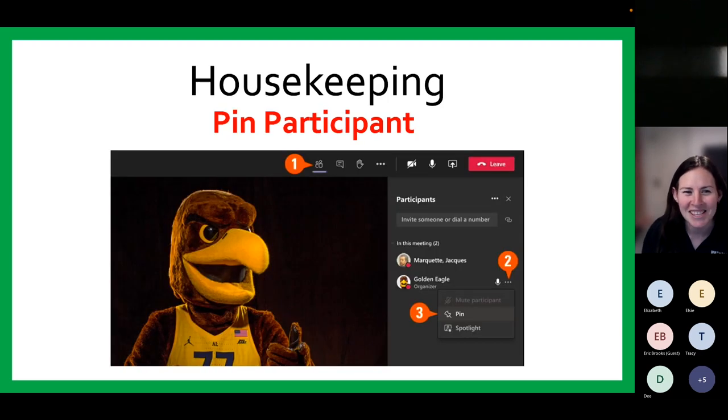I'd like to show you how to pin a participant. You will need to click on the show participant icon. In the participant's column, select the individual you'd like to view on your screen and then click or tap the three dots to reveal a menu. From the drop-down menu, select Pin for Me. The pinned participant becomes the focus in your view only, regardless of the speaker. To unpin, repeat these steps and select Unpin. Please note that if you're joining through a web browser, the PowerPoint presentation will be in a smaller window at the top or bottom of your screen.